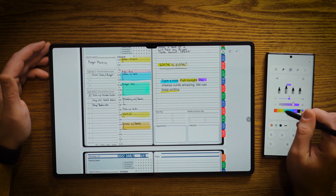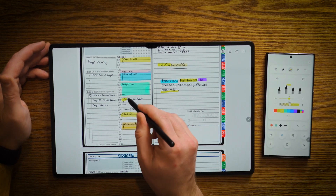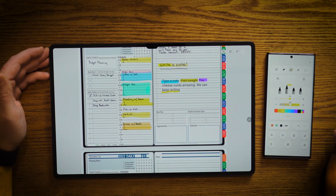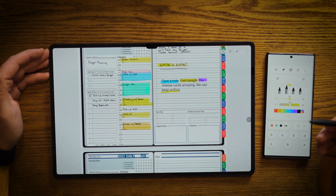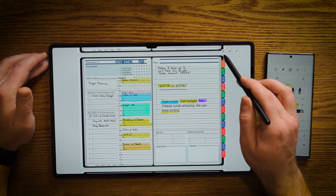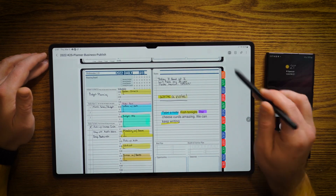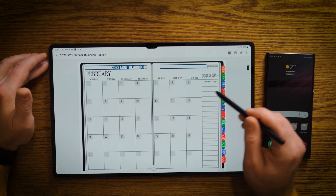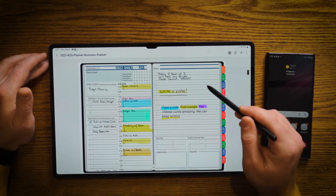I'm going to quickly highlight that in yellow. Bring the opacity down. And I can quickly throw a highlight stroke in there to show where I'm meeting, when I'm meeting, and such. So if I want to navigate through the planner, I'm just going to turn that off. Click on the little book icon. And now I can quickly navigate through the planning system and get to whatever page I want to go to.